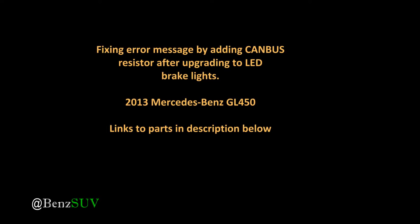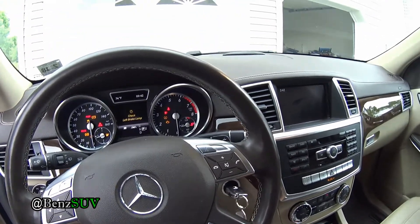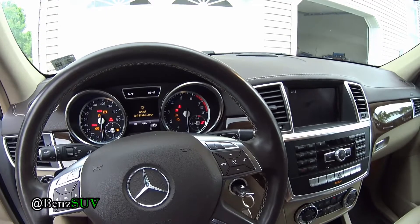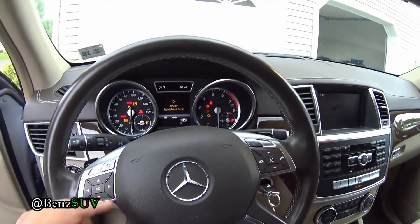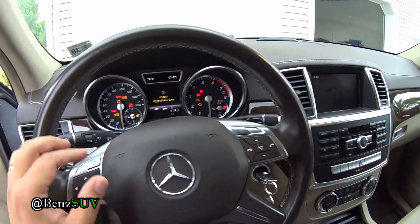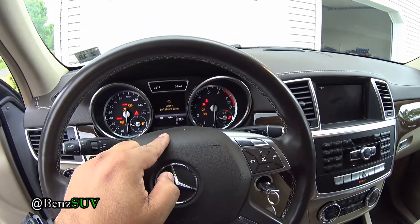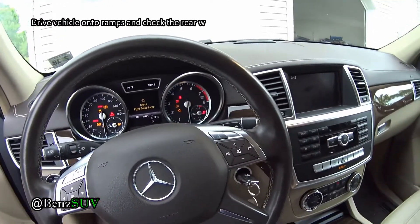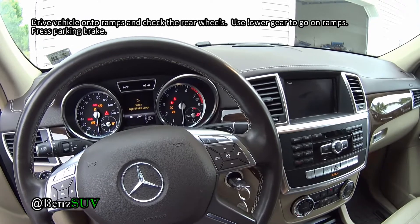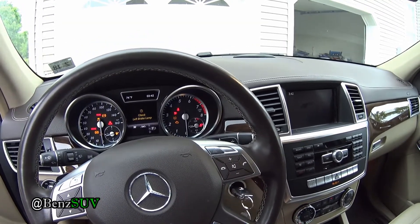I updated my brake lights to LED and I got errors on it. As you can see, I got the 'check left brake bulb' and the right one after I upgraded to LED. That's because due to the low voltage being drawn by the new LED bulbs, the computer thinks the LED bulbs are out. So we need to add a resistor so that the computer thinks the bulbs are there.